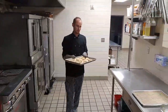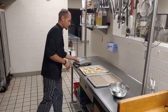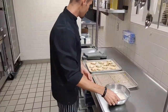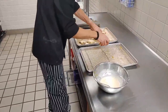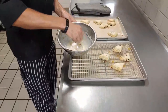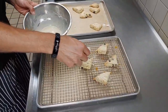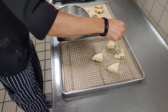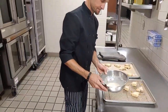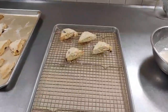Okay, we're taking our cranberry orange scones out of the oven — they've been in about 10 minutes. You may want to let them cool for a few minutes, but we already made our vanilla orange glaze. We'll put these on a rack and glaze a few of them. As they cool, the glaze will kind of harden up a little bit. And there's your scones — thanks for tuning in, we'll see you next week!